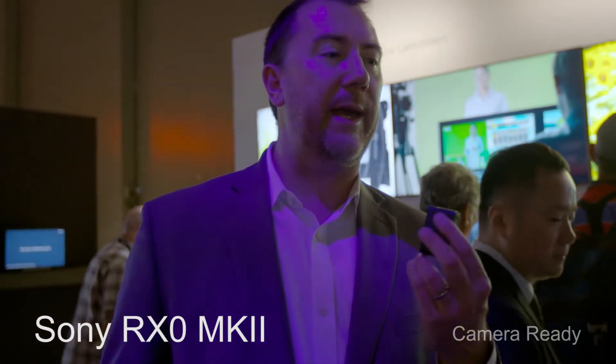What we call this is the world's smallest production camera. As you can see, it's ultra-tiny. This is the second — the Mark II — which puts it in a lineup of cameras. We have the RX0 Mark I, now the RX0 Mark II, and a number of updates.